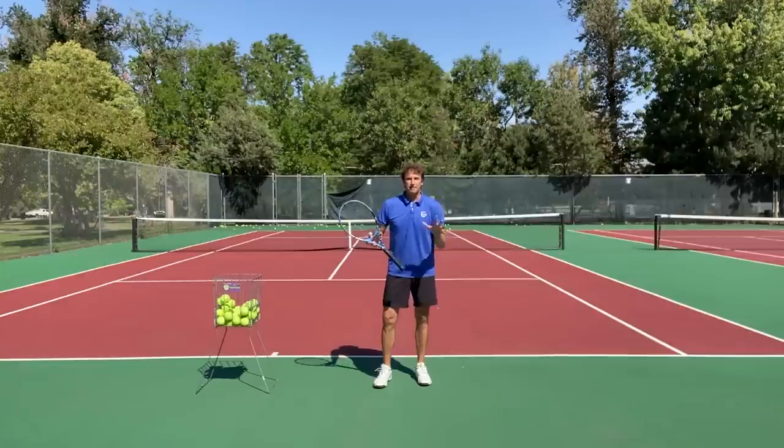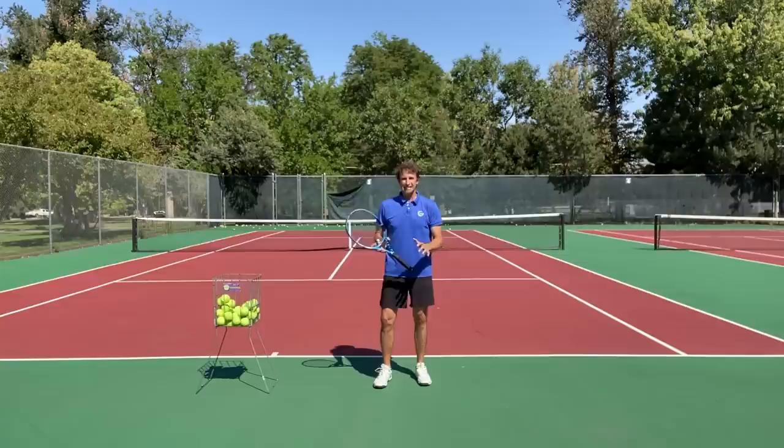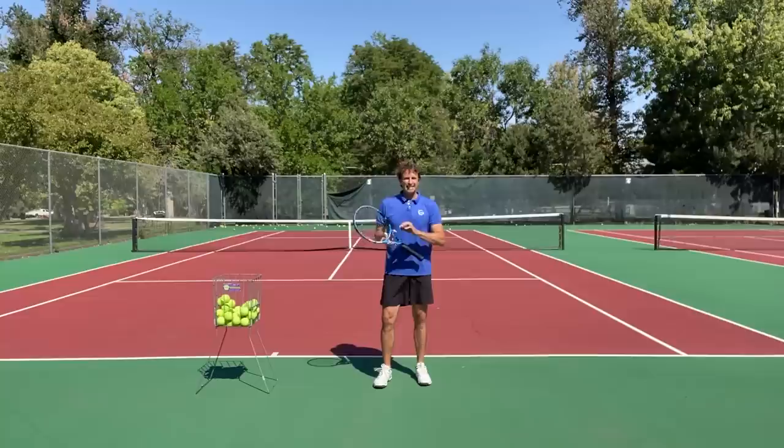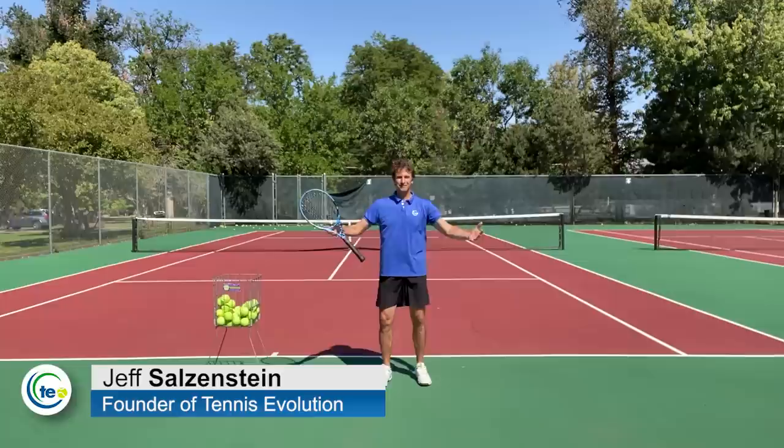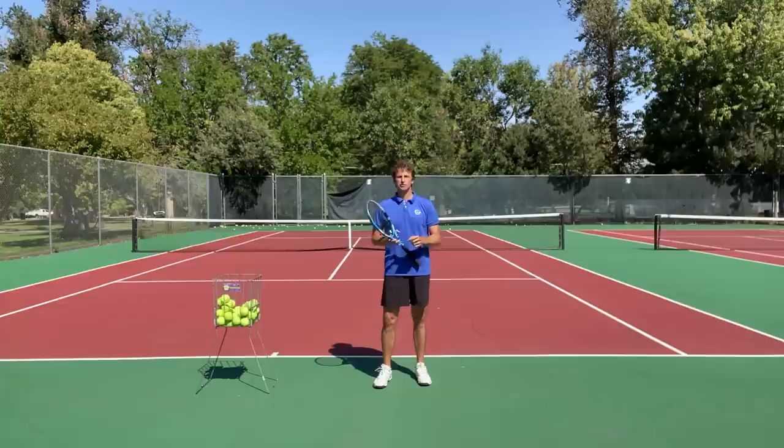There's a big mistake players are making on their serves, and they might not even realize it. I want to reveal what that big mistake is today, and it has everything to do with what you're doing at the contact point. My name is Jeff Salzenstein. I'm the founder of Tennis Evolution. I'm absolutely over-the-moon excited to do this video because it's a cutting-edge tip that can help you with your serve at a deeper level, with specific tangible tools and tips.